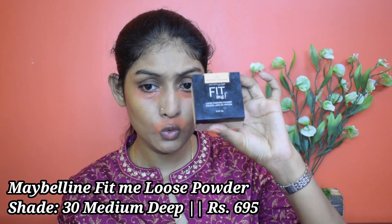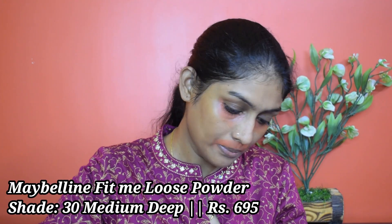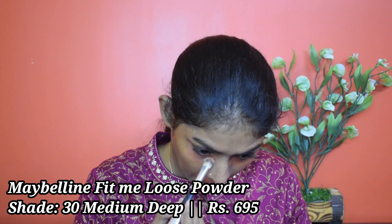Now I'm going to set the places wherever I color corrected using this Maybelline Fit Me loose powder.